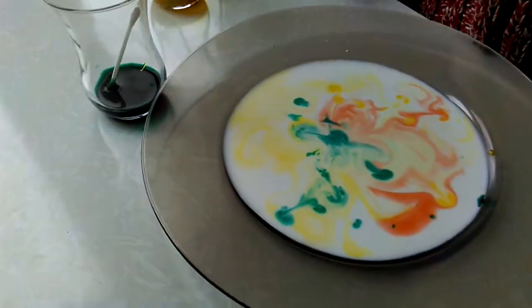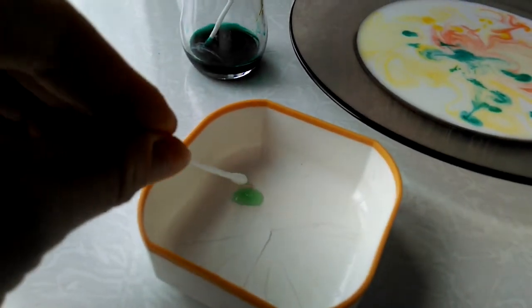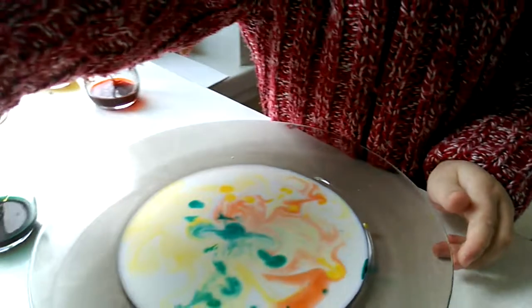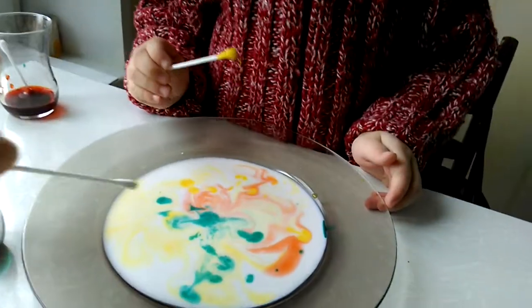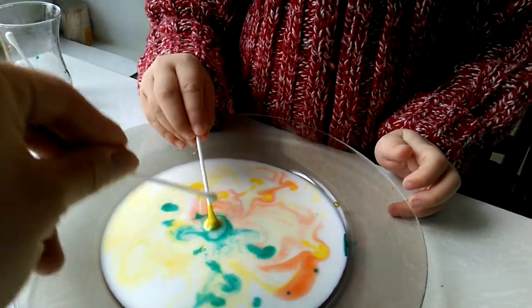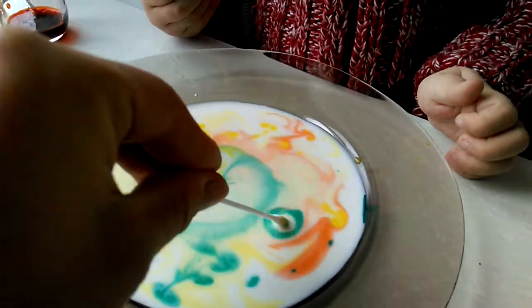What a beautiful picture we've got! And now, just a bit of dish washing liquid on the end of our cotton swab. Tasia is participating — just tap once and look, the color runs away from the soap.